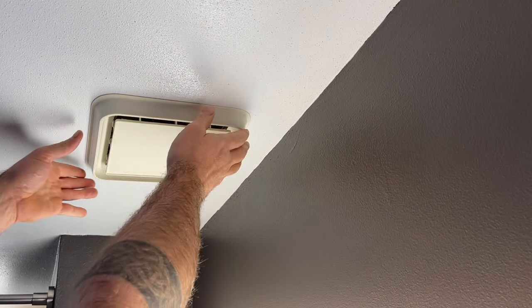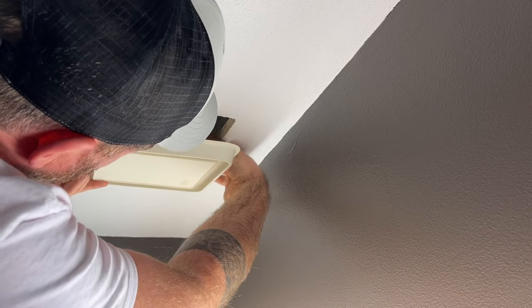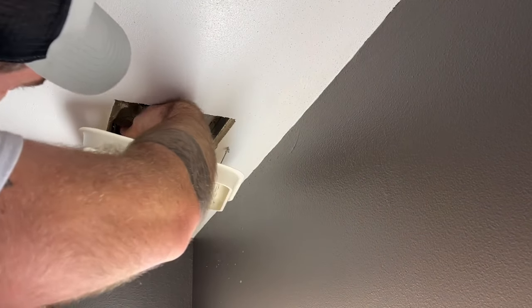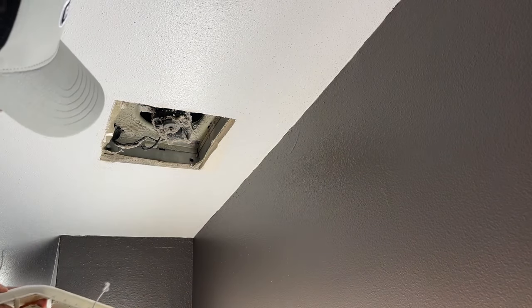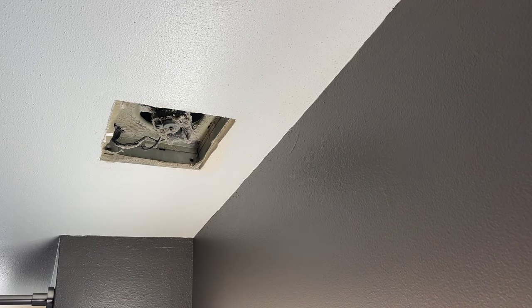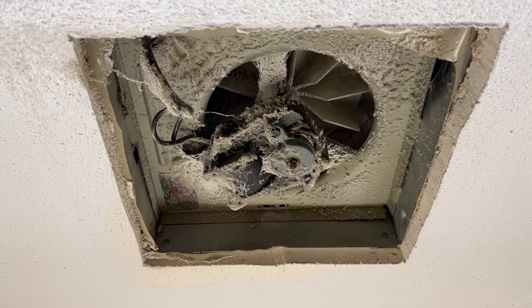The removal of this one is pretty simple. We're going to take the cover off, which is just being held on by a couple of wires that you pinch together and take it off. Now using a vacuum cleaner, we're going to clean everything off just so we don't get dust everywhere.